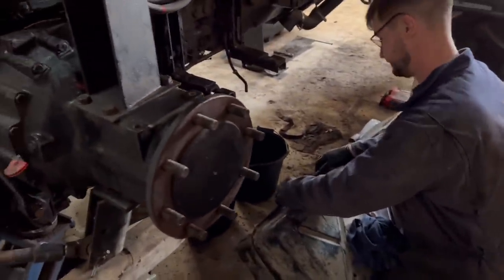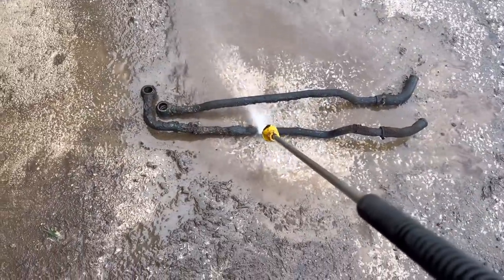And then we're going to clean the pipes, put the other side on, and have a quick clean.